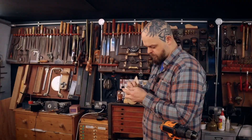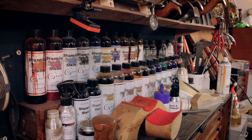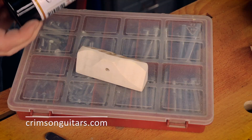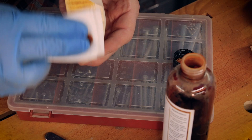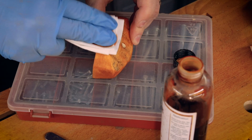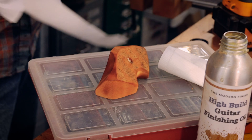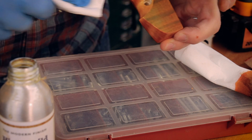There we go — that's stronger than it was and perfectly serviceable. And while we're here, first a little coat of the Crimson high build guitar finishing oil. I suspect I'm wearing one too few gloves.